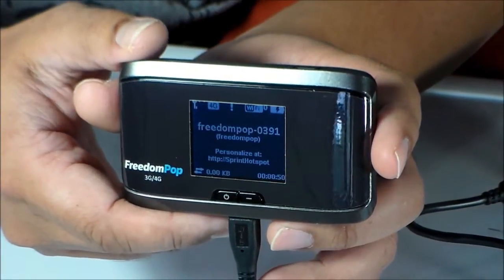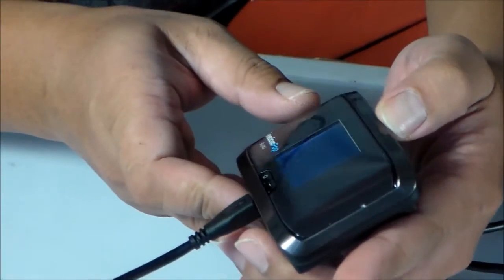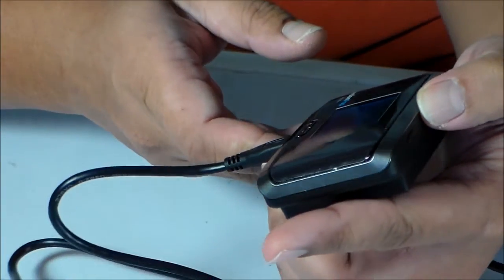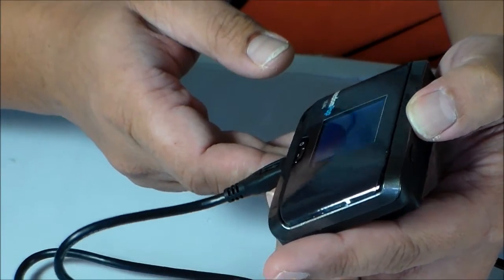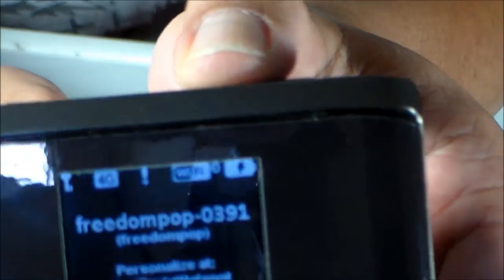I think it's searching for a network. Okay, it has a network — it says FreedomPop 0391 and then 4G. It has only one bar.